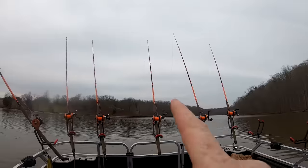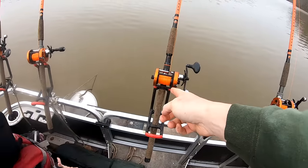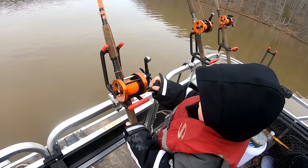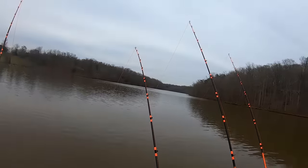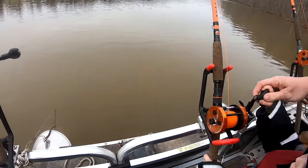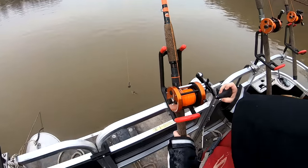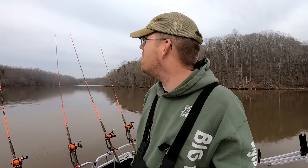There was one just nibbling on that corner rod — keep an eye on the one in the corner. Look at that middle one right there! Keep reeling, keep reeling. Yeah, there's something on there... it came off. Well, the time limit has come and gone and we got a few nibbles, but not much.